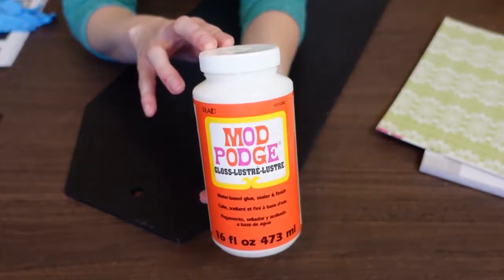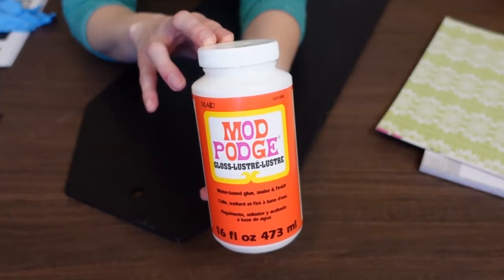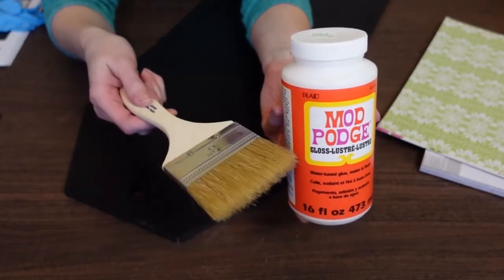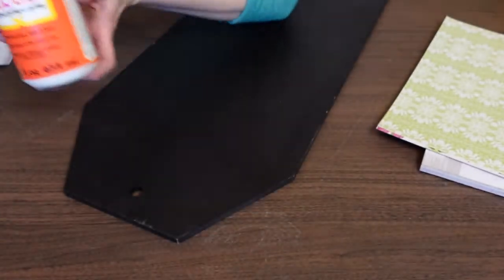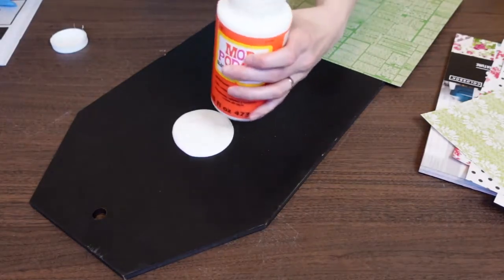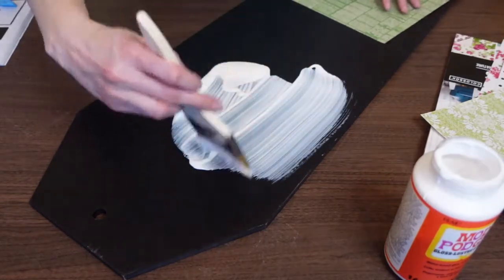In this project I'm going to be using some Mod Podge, which is a water-based glue, sealer, and finish. It comes in a gloss finish or matte finish — this one is the gloss one. I'll just be using a paintbrush to apply this to the sign, adding a thin even coat to the entire thing.